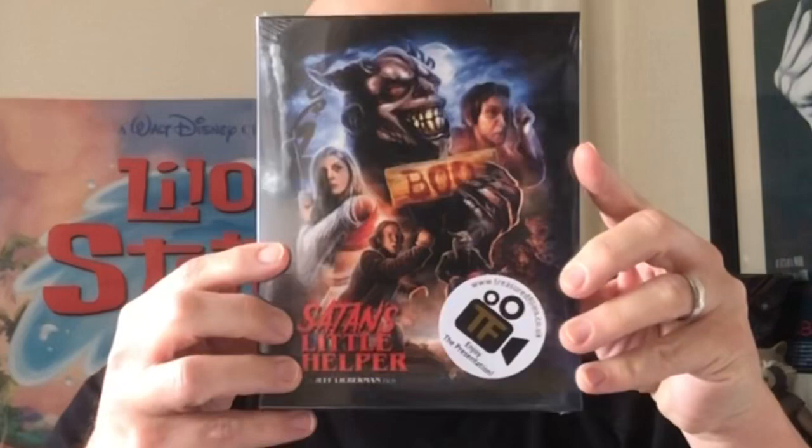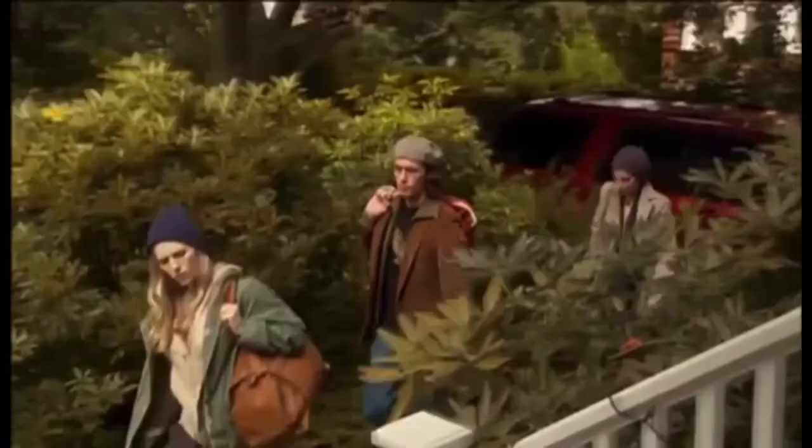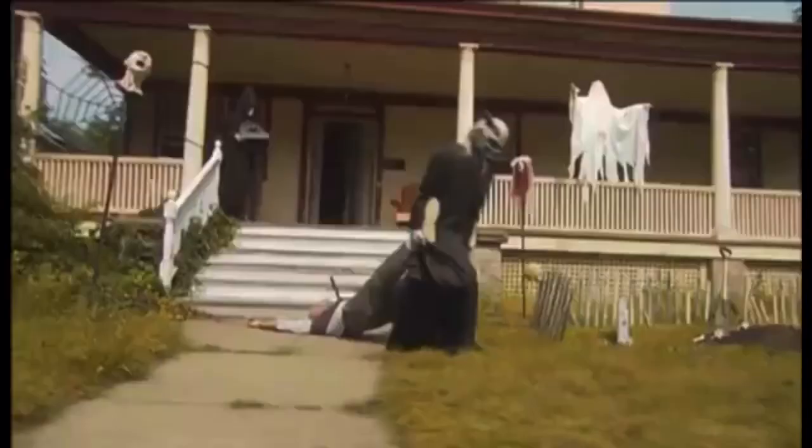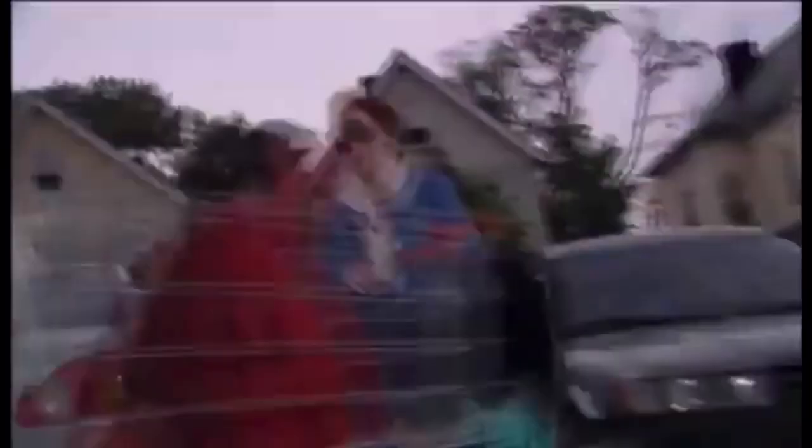Here is the standard Blu-ray. This license comes from Treasured Films, an independent company from the UK. Fan-bloody-tastic stuff because this is really good quality. So here we have Satan's Little Helper. I have seen this film before — I do love that front artwork, that is pretty damn cool. It tells the story of a boy and a real demon going around trick-or-treating on Halloween, and it's a bit like a dark comedy.